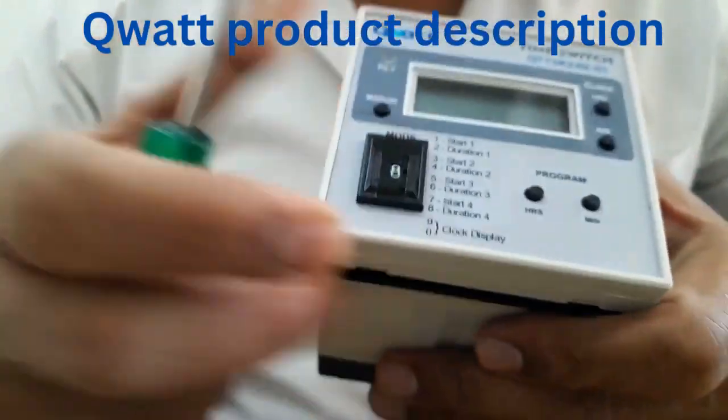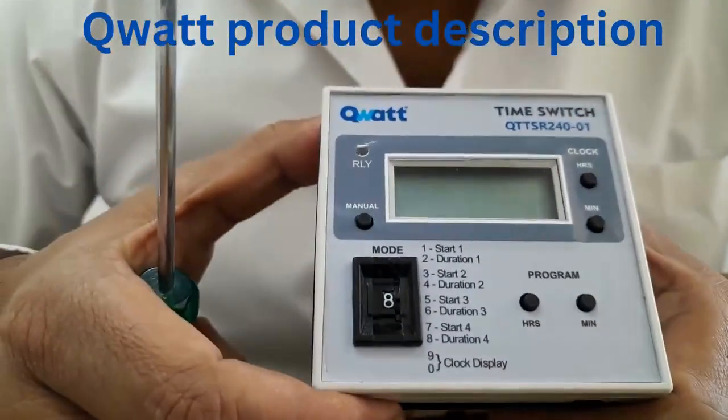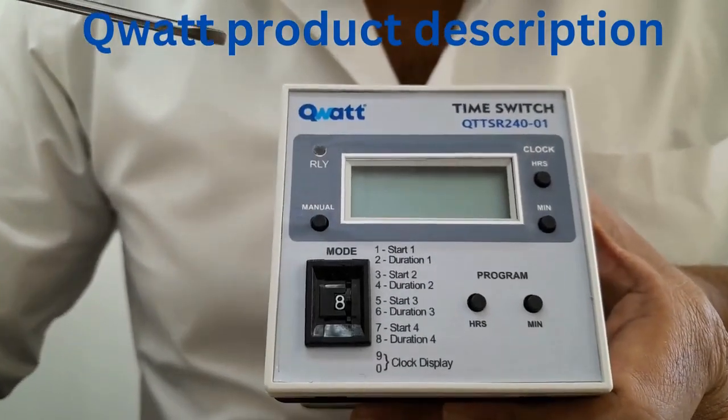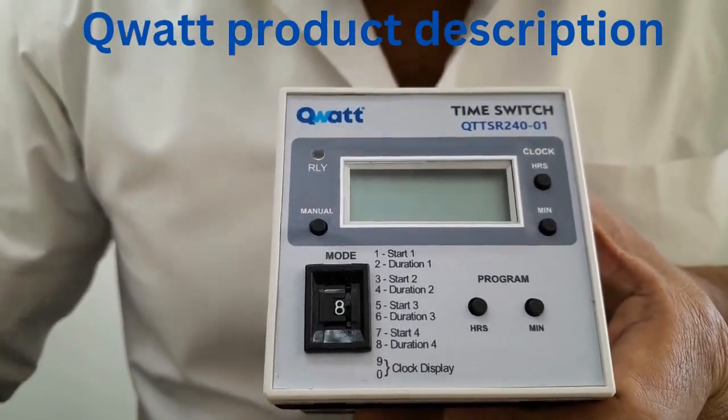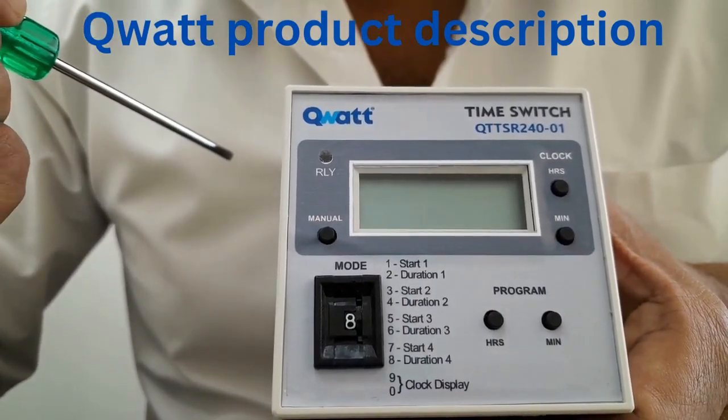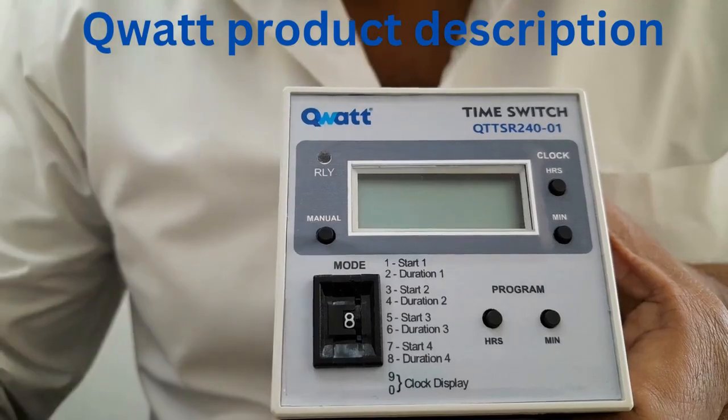I am going to explain you about this particular product called as the digital time switch. This is called as QUART time switch and the model name is QTTSB24001.